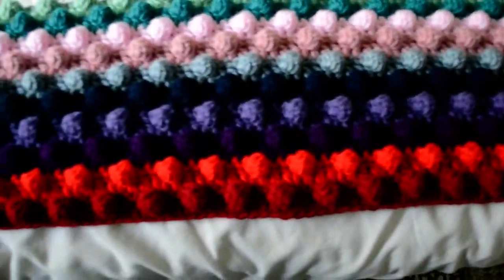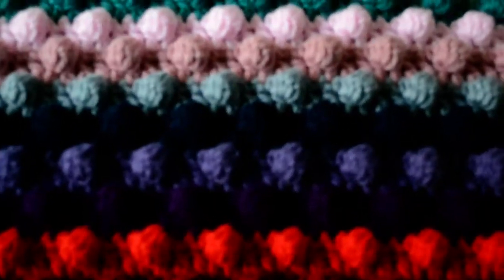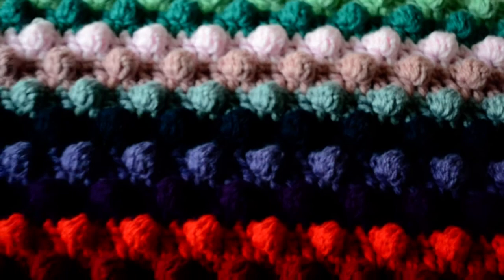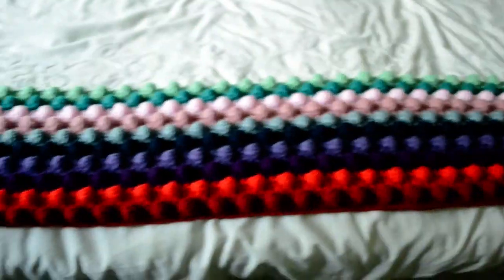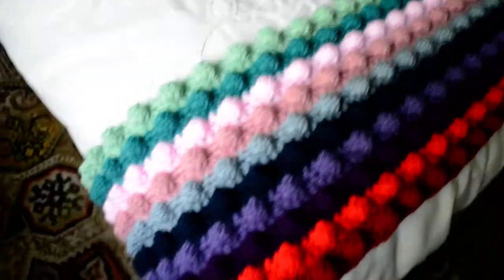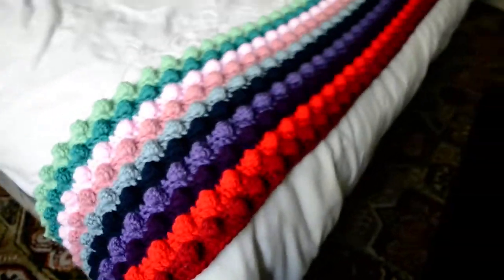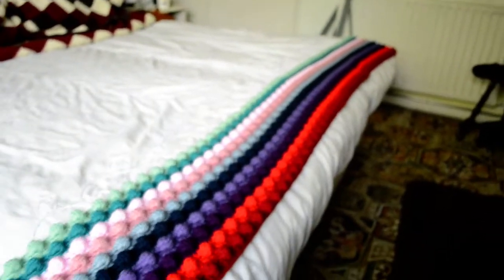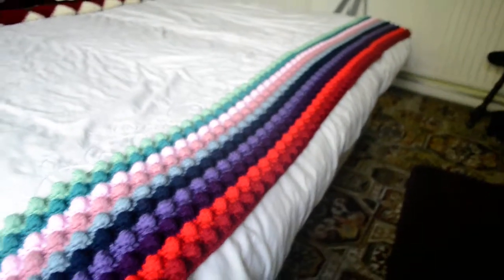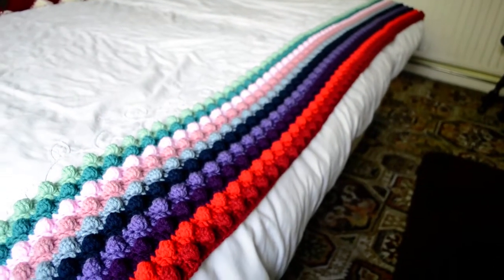As you can see, I'm using the bubble stitch pattern with multiple colors. It's probably going to take me forever to finish the blanket, but hey, it's worth it. And I think it is going to look amazing.